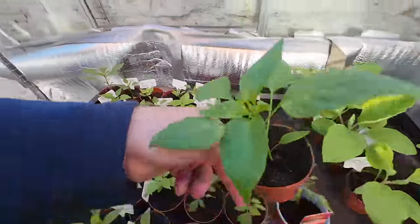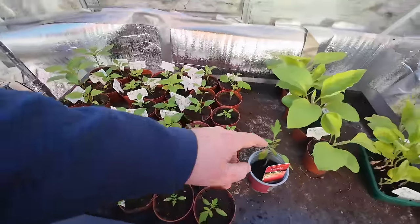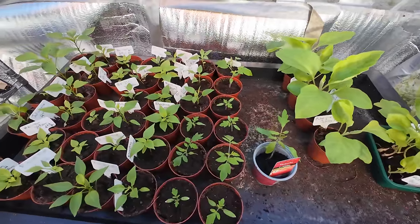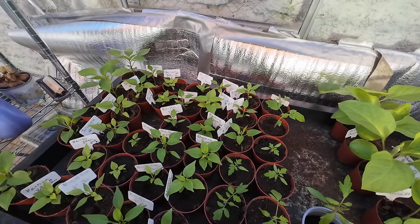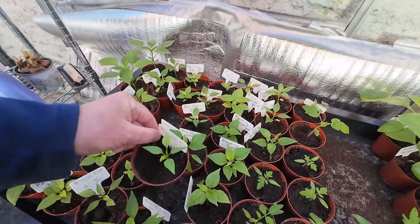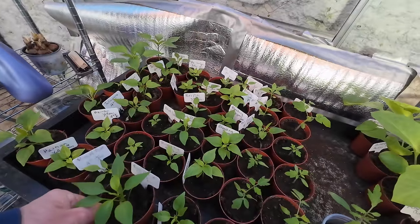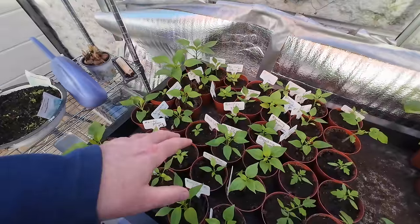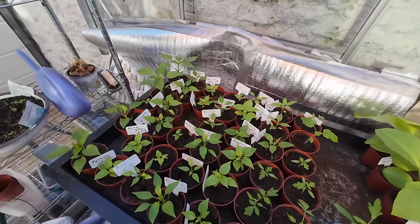I've got three chilies I'm happy with. At the garden centre they had chili plants but only generic ones — just 'hot chili' or 'sweet chili', very nondescript. They were all roughly that size. My ones have little leaves coming through; mine at this moment look better apart from those three burnt ones. So take that for what it's worth.